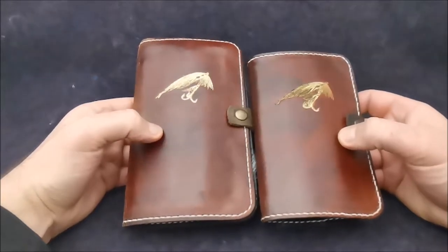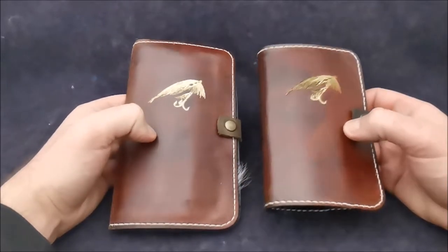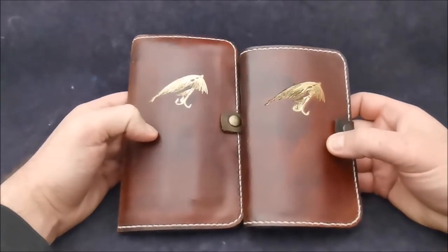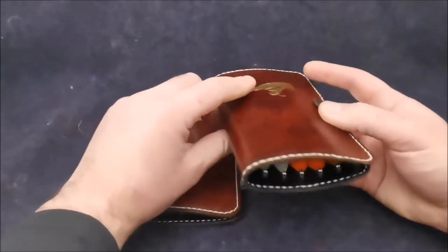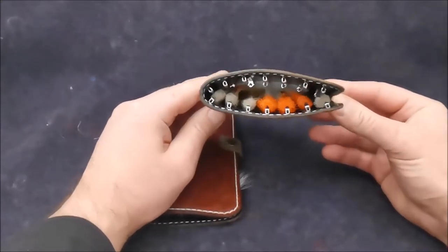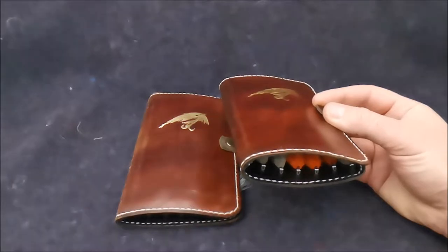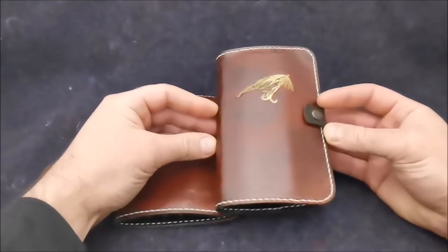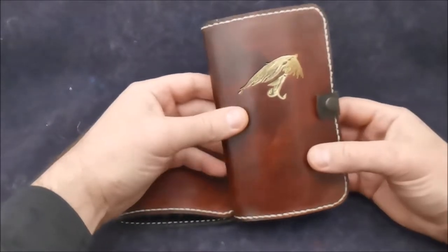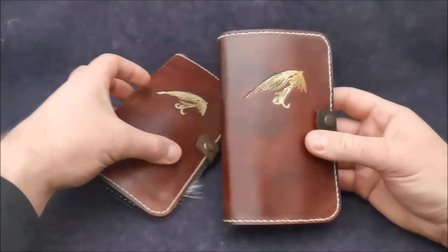Here I have two different size fly wallets: 12 by 20 and 11 by 17, so basically the same size as hook fly wallets. Comparing to the hook fly wallets, we don't have side plates, and the reason is that you need a little bit less space for tubes.